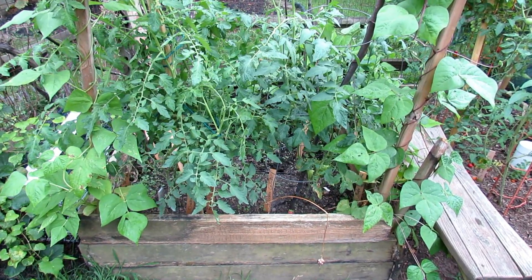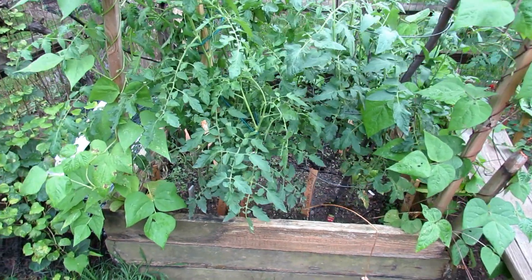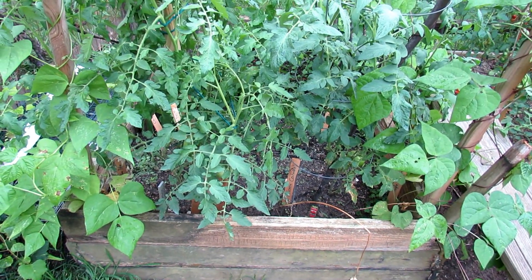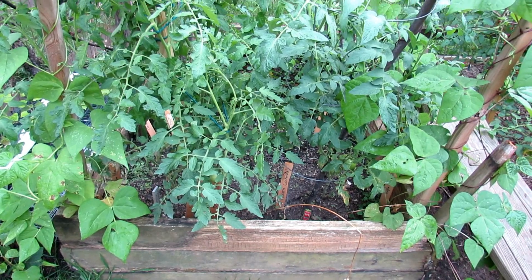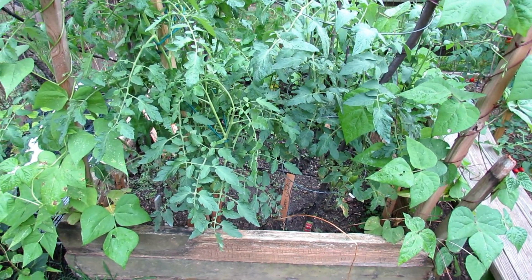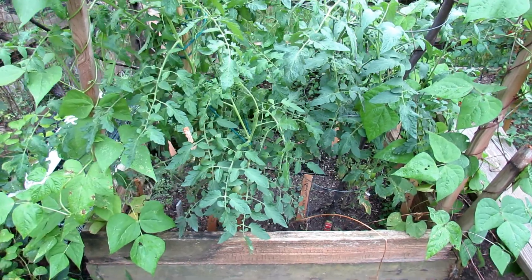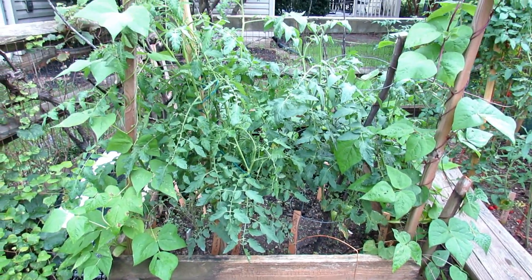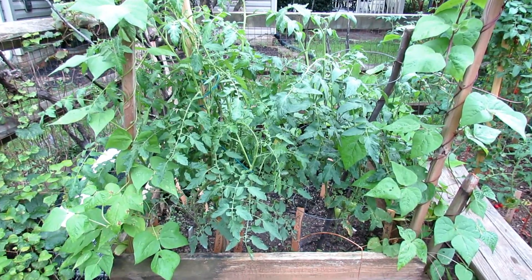The only food they have is the bananas and eggs that I put into the hole that you saw in the first video in the fall, and I'm going to show you now how I planted this and added additional bananas and eggs into the planting hole. But so far so good. I will do the final video on complete growth and production from the two plants planted here.